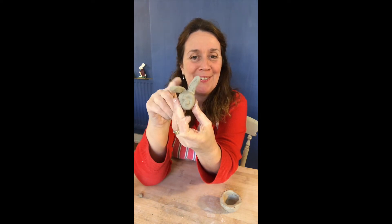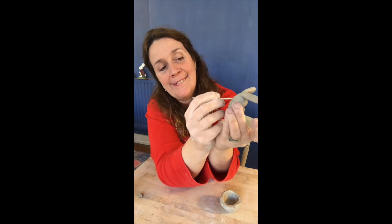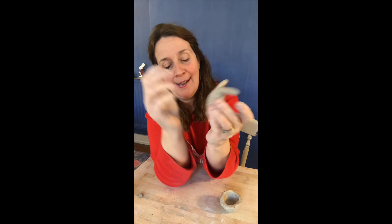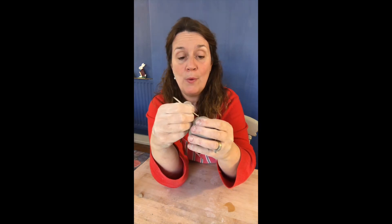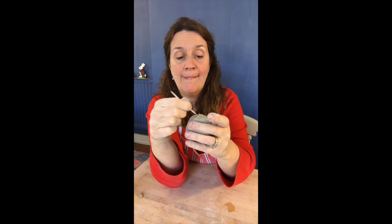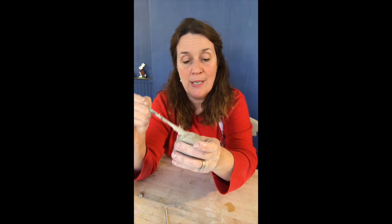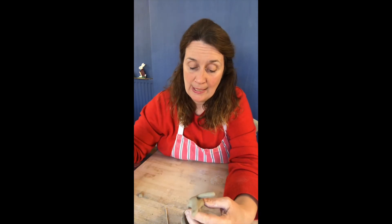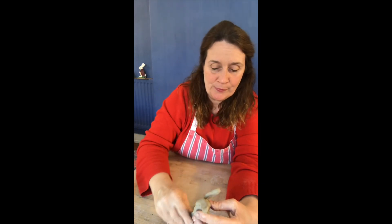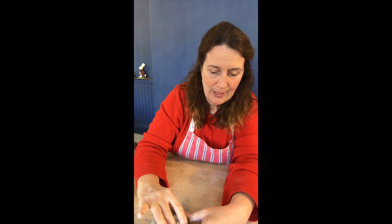I think that looks quite cute with the one ear hanging down. Now we've got to score the back of the head, and I'm going to score the back of the egg cup that we pinched a little earlier. Add some slip, pop the head on there, work it into the grooves you cut in, and put a bit on the back as well. Press it quite firmly because you don't want it to fall off. Wiggle it in.